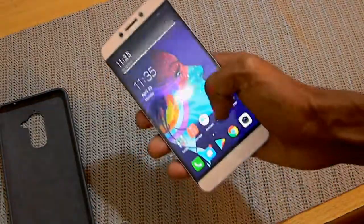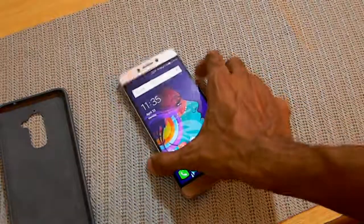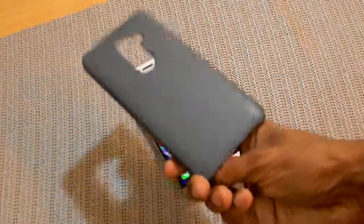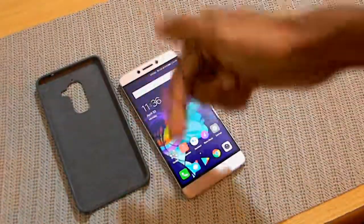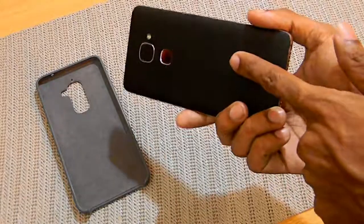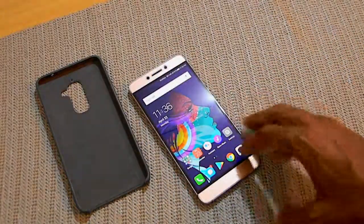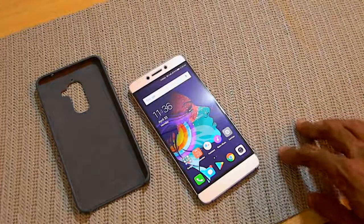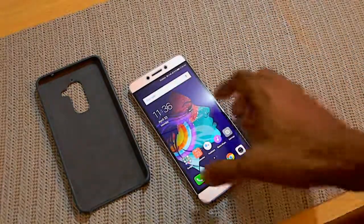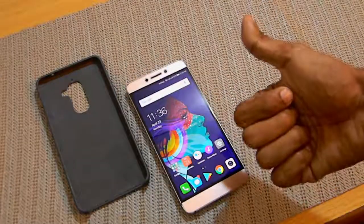That's pretty much it for the video. It really depends on the individual — there are many people who drop their phone frequently and don't have a good grip. The case link will also be in the description. I would suggest buying a case to help protect your phone. This is AB signing out. Bye!